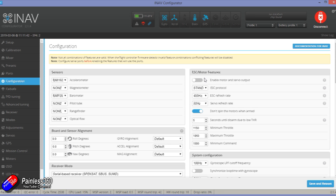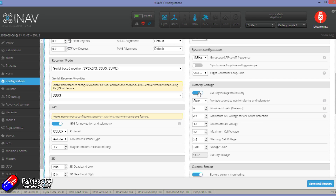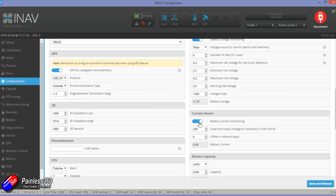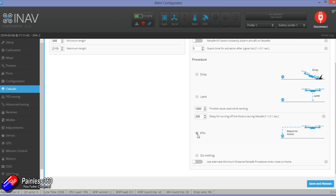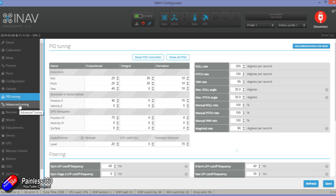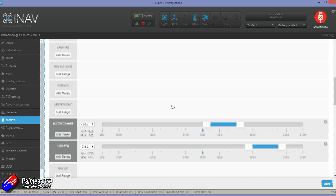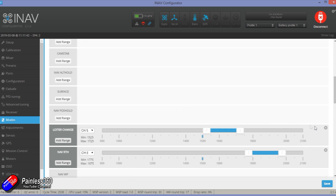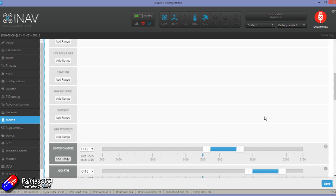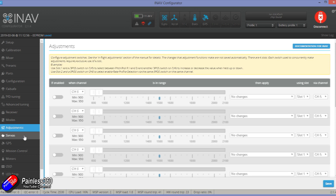All settings are very similar. Motor and servo output hasn't been enabled yet — that's one of the last things we'll do. Receiver mode is Spectrum Satellite with SBUS, and one of the previous ports was selected for serial. I've turned on the current sensor and voltage monitoring. Failsafe I've set to return to home — what's the point of iNav if that doesn't work? PID tuning hasn't been touched yet. I've also set up modes: the initial flight wants pass-through or manual mode and angle mode, plus an arming switch. We'll come back to tweak this for the first flight.